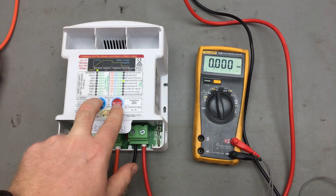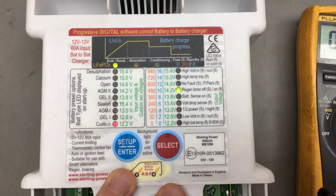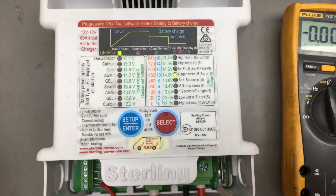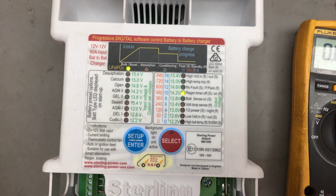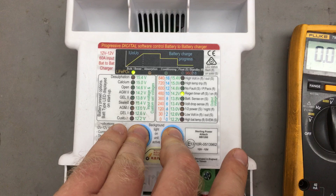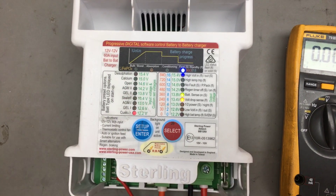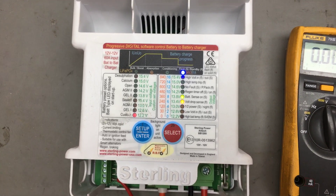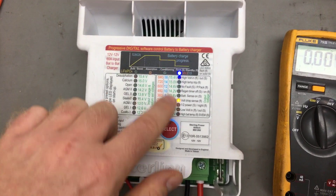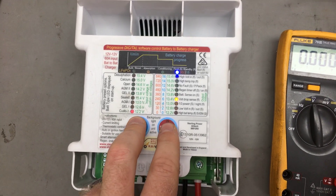If you are having any other issues that are not related to the voltages I've just shown you, I'd always recommend pressing and holding both of these buttons down simultaneously for over 30 seconds. All this will do is perform a factory reset. Any modifications you have made to the battery-to-battery charger can be overridden and it will be reset back to defaults. For example, you may have accidentally forced it into float mode resulting in the charger only putting out 13.5 volts, when really you wanted to change the battery chemistry. If you don't know what these LEDs are doing, simply do a factory reset by pressing and holding both buttons down for 30 seconds or more.